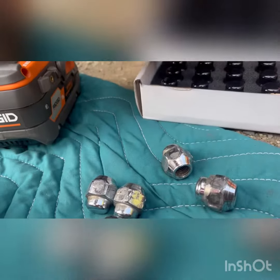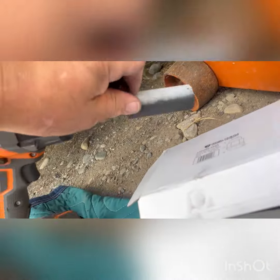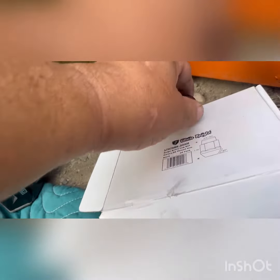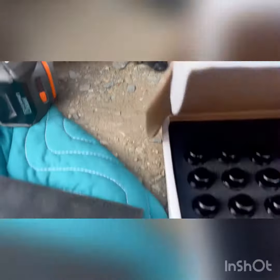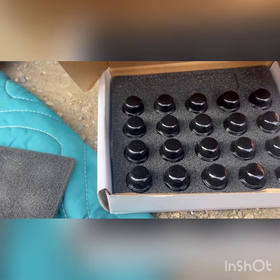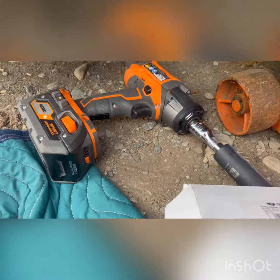I found out that the lugs get stuck in the gun — they get stuck in the impact right there. The powder coating on the black lugs gets jammed up in the socket and they're not easy to get out.